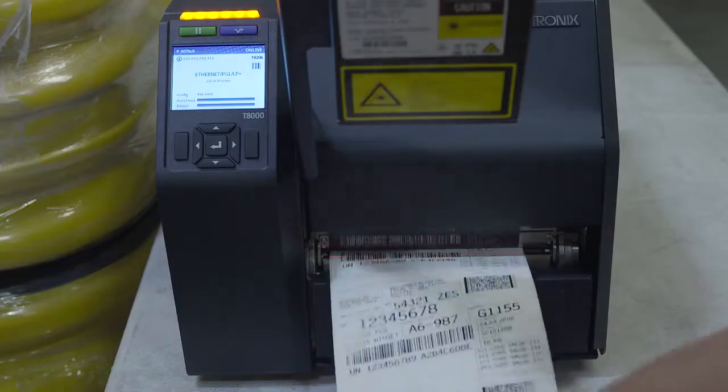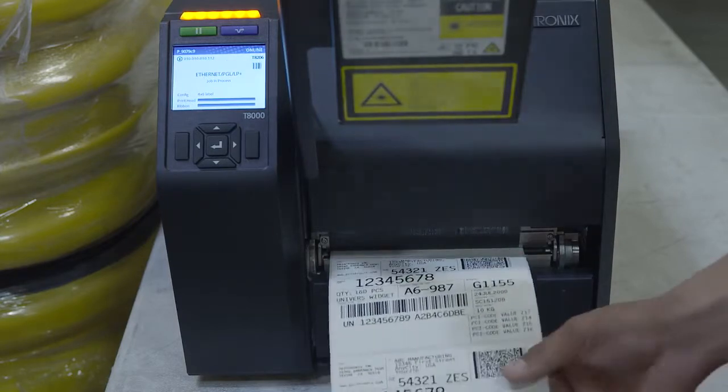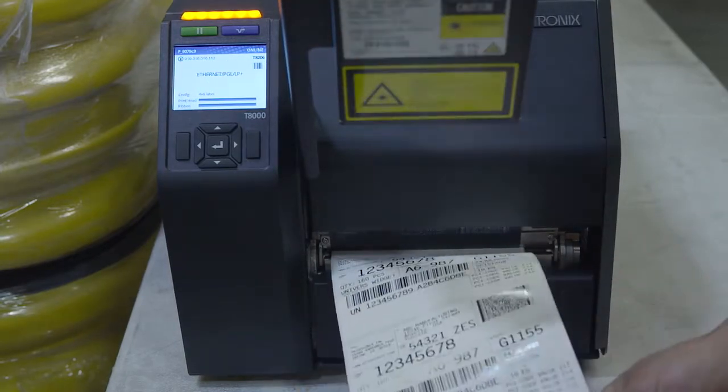Tear off strip mode prints labels and sends them out the front until the printer buffer is empty, and then positions the trailing edge of the last label over the tear bar for removal.